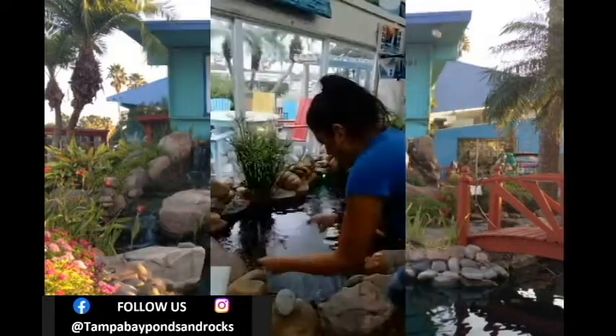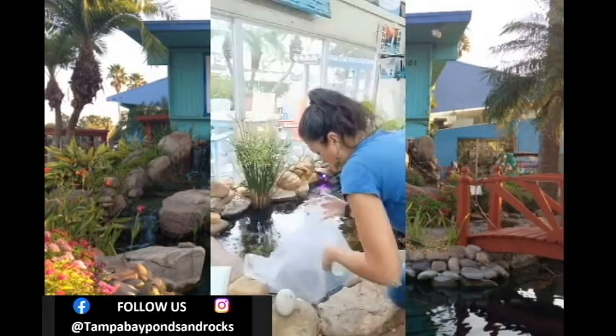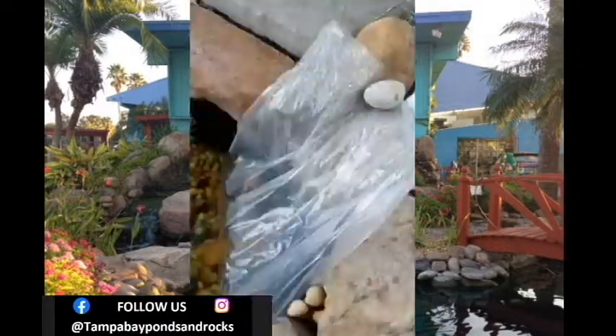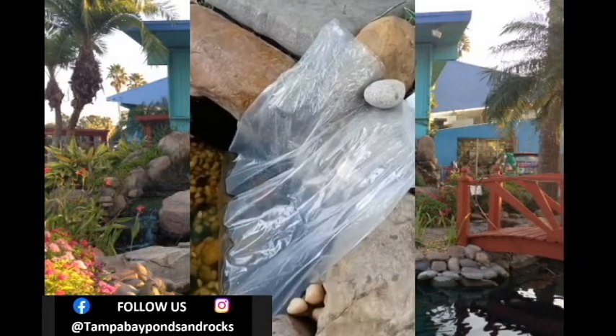Once the time is up, you can open the bag and put a little bit of your pond water into the bag. This is going to help speed up the regulation process. After you do that, let the fish float for another five minutes. Make sure the bag is secure.